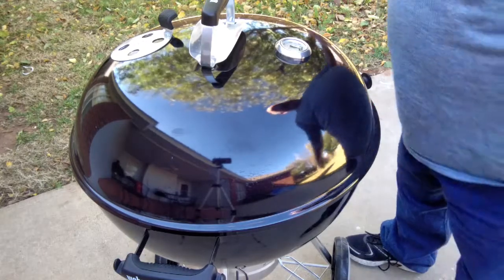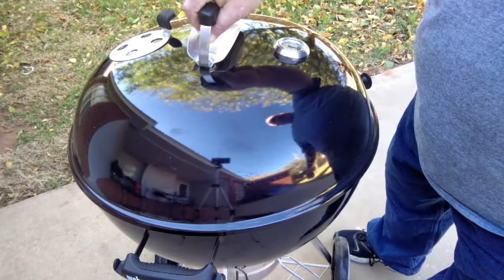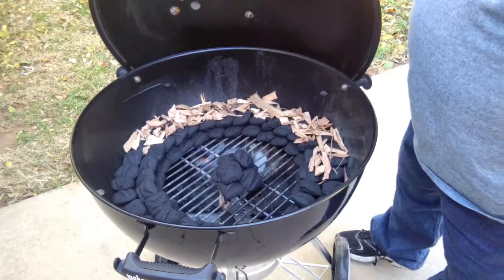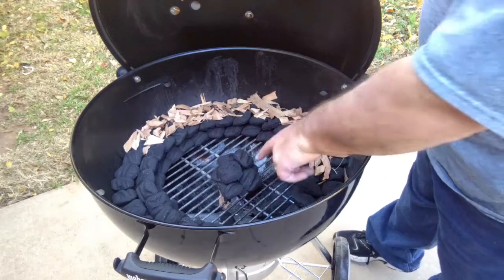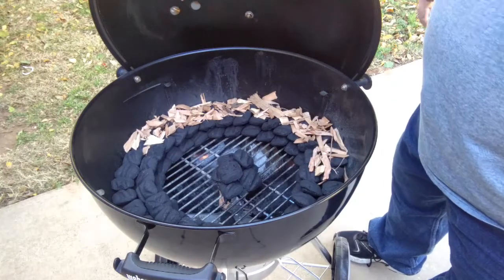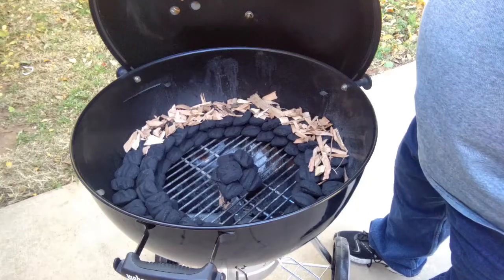Here's the Weber kettle, Master Touch Series. I'm going to show you how I have this set up for this cook today. I'm going to have a snake method going on today. I'm going to light these in here, get those going, put them on this side, and let this thing get up to temp. We'll be right back when we start lighting this.